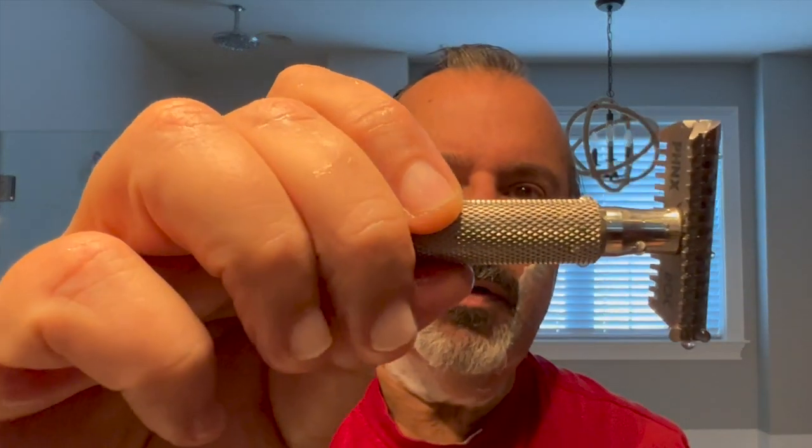Pass number two, across the grain. I also have a copper Ascension razor, which to me shaves exactly the same as this one. But it is so beautiful in stainless steel. This knurling is absolutely outrageous — feels really good in the hand.